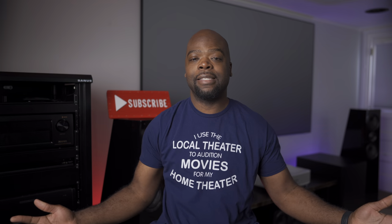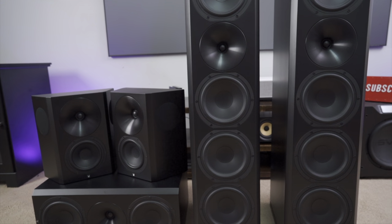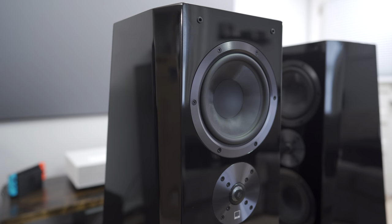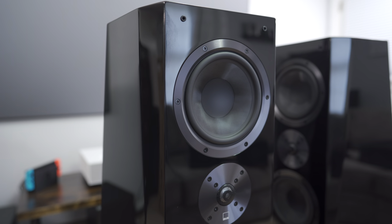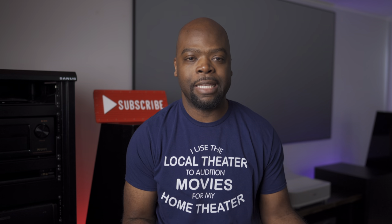Hey guys, it's the Villaman here — home theater enthusiast and lover of all things tech. The Parasound A52 Plus power amplifier has been in my AV rack for a while now, and I've been using it to power some pretty challenging speakers like my Rendlesound 1723s and the SVS Ultra Towers. I'll get into how it performed in a minute, but first let's talk about some specs so we're all up to speed.